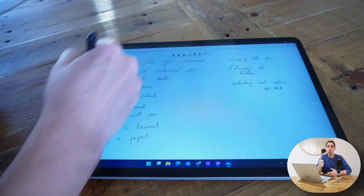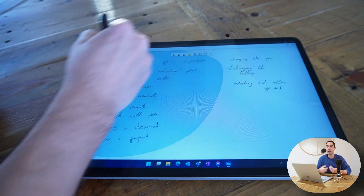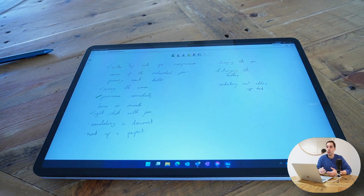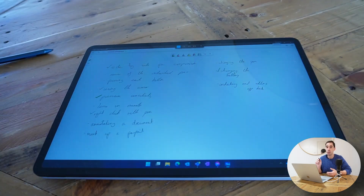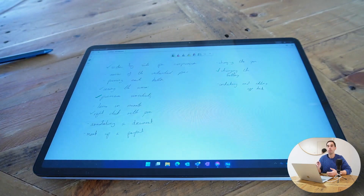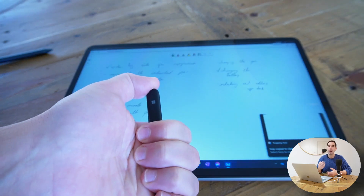The back of the pen is customizable, so you can press it once, twice, or press and hold to do certain actions. And if you want to right-click with the Surface Pen, simply press and hold it on the screen for a couple of seconds until a circle populates, then when you lift the pen you'll have a right-click menu.